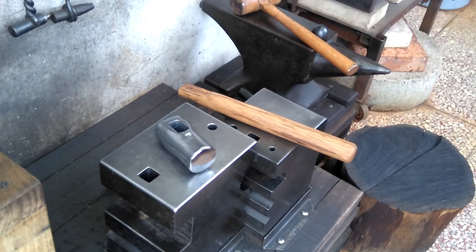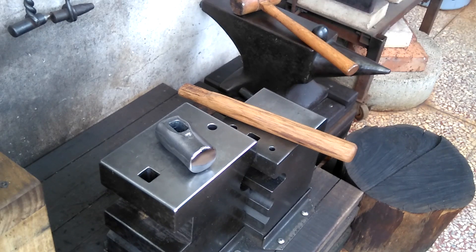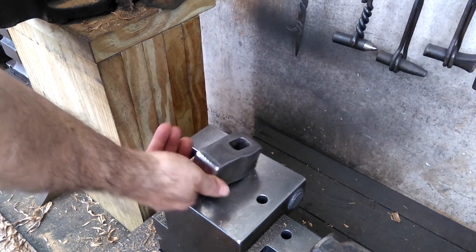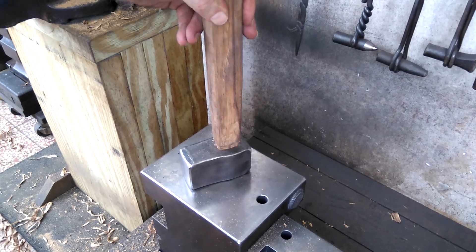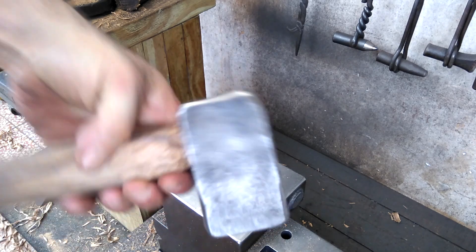So I'll show you a clip right now of how I normally would do it, and then I'll come back and quickly tap this in and show you how that works. This is footage from my video of two weeks ago, which I didn't include in that video, and it just shows how I would normally insert the handle into a hammerhead.